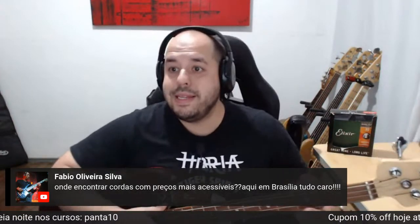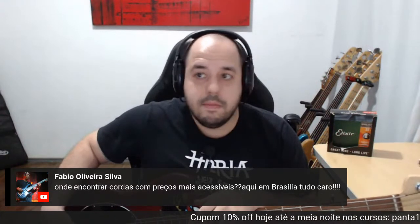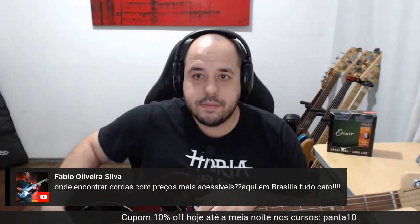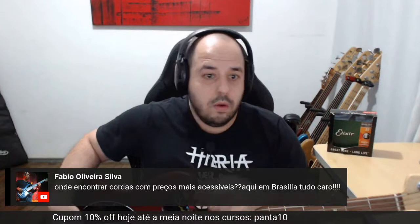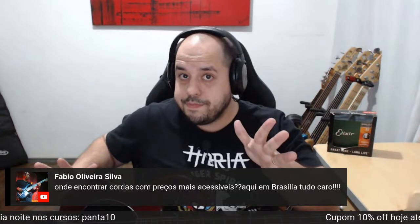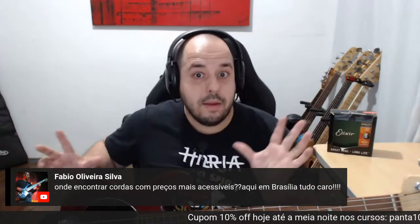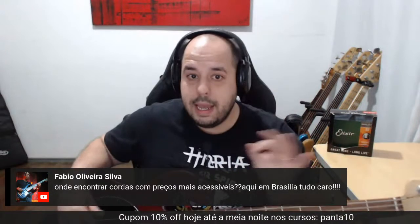Onde encontrar cordas com preços mais acessíveis aqui em Brasília? Cara, é internet — Mercado Livre da vida. Eu sou suspeito para falar porque sou endossado pela Elixir. Uma dica legal de cordas: o Alrick — mesma marca que faz os baixos, as cordas são bem legais.